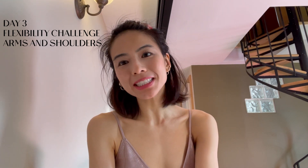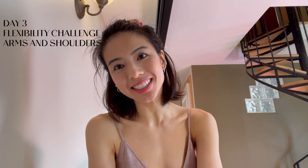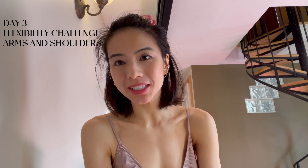Hey everyone, it's Tamara. Welcome back to my channel. Welcome to day three of our seven day flexibility challenge. Thank you so much for all the amazing feedback and comments you've been leaving so far. It really motivates me and I learned so much from you along the way.